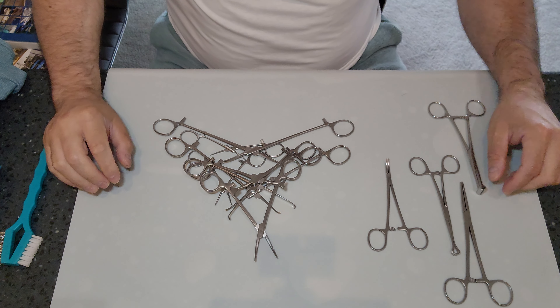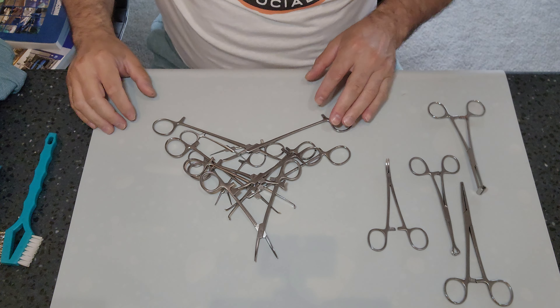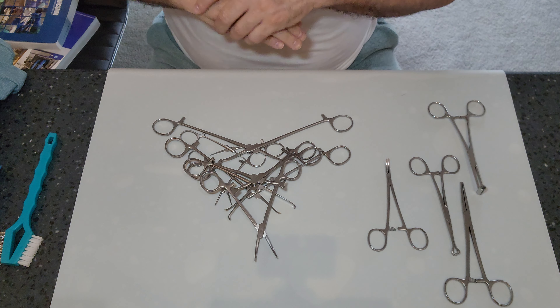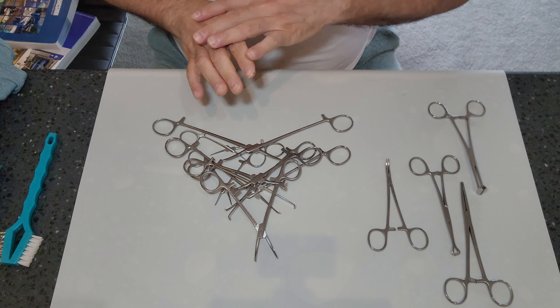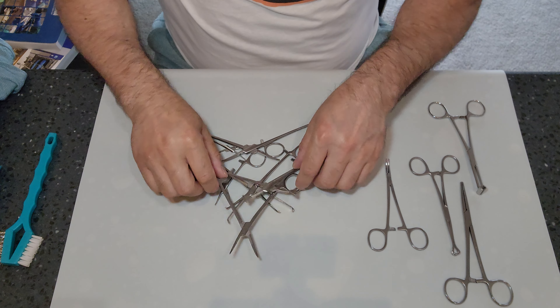What's going on guys? Welcome back to WDYDCSP — What Do You Do as a Central Sterile Processor? Today I want to go back to basics and talk about the cleaning of basic instruments: clamp instruments.